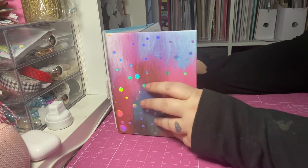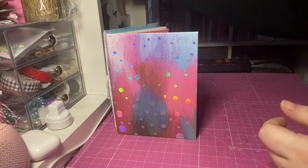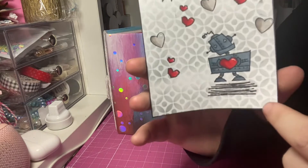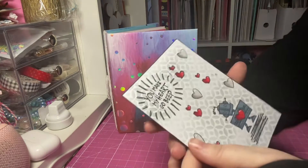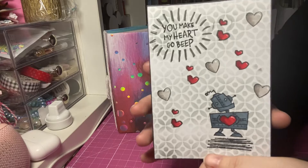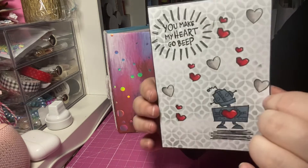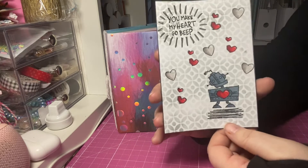The stamp set I used was the Nuts and Bolts set — I just think it's so adorable. I'm not really a Valentine person but I love this one because the robot with the heart reminds me of my little boy Theo, because he always tilts his head and does the heart symbol. It says 'You make my heart go beep.' I thought this was just an alternative-looking card rather than something obviously heart-themed, since I'd already done that.